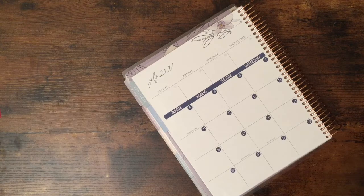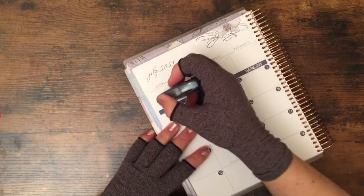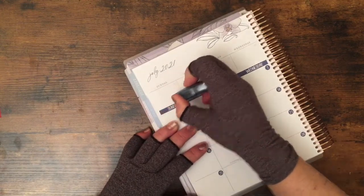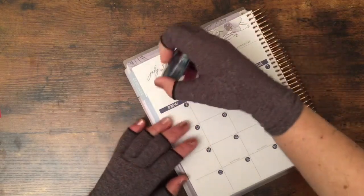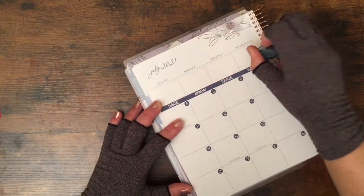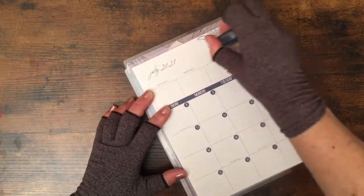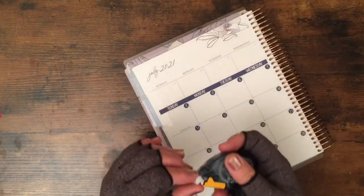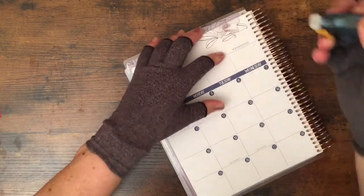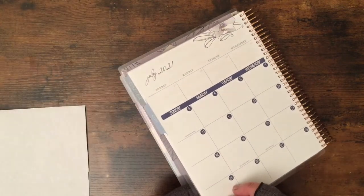This is permanent glue and I hope I have enough — my mistake, I didn't check before I started. You can use washi tape, you can use sticker kits, you can let your imagination go wild. Oops — interesting. Hopefully I didn't destroy my brand new planner.